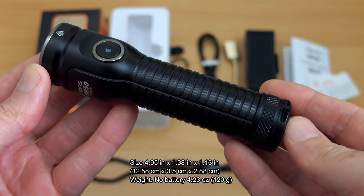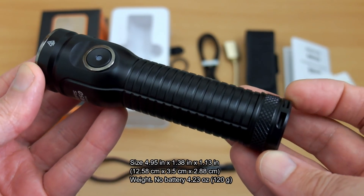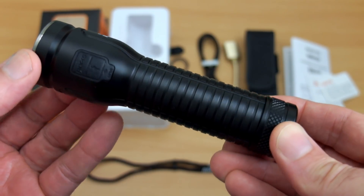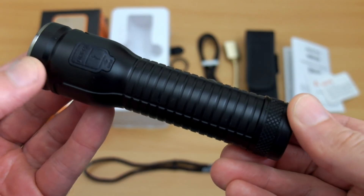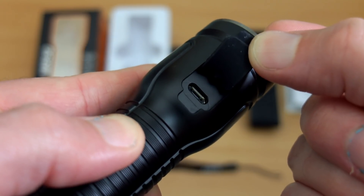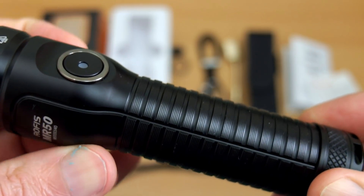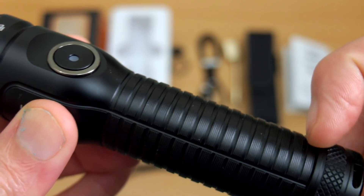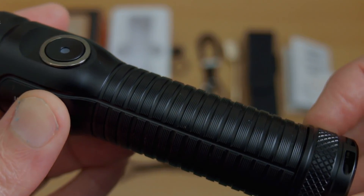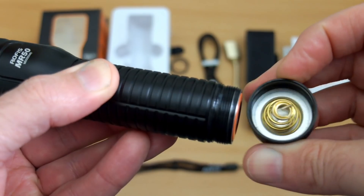The first thing I notice with this body is just how compact it is — I've put all the details on screen. It's really not much bigger than a compact 18650 torch, quite a small design, and it's using the newer 21700 cell, so we're hoping to get some good results on capacity. There's also some really good knurling on this body with plenty of grip, and straight lines which help stop it rolling around.